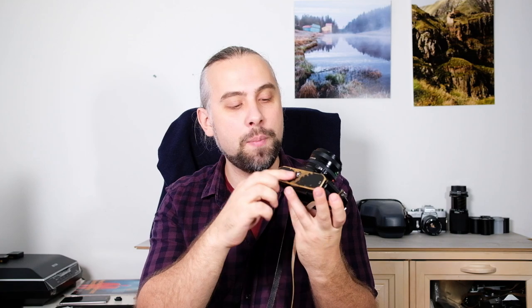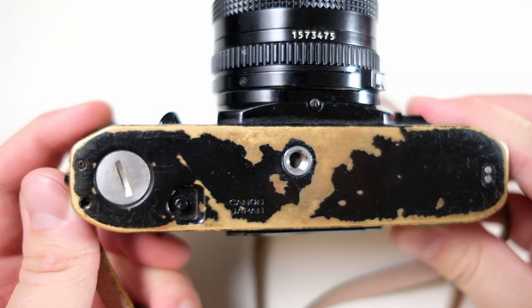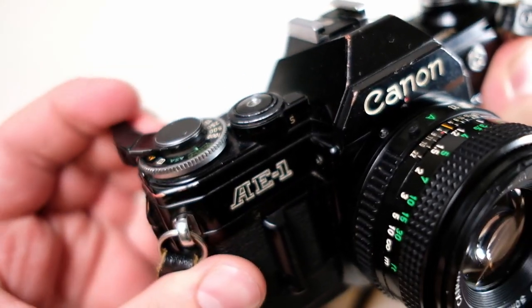This is a black version of the camera. Usually they come in silver, like this Canon A1 here. Currently I'm shooting with this camera, so maybe I'll review this one later also. This specific camera is a little bit beat up on the underside — it seems to have been well used — but mechanically it's been working perfectly. I have not had any problems with it.